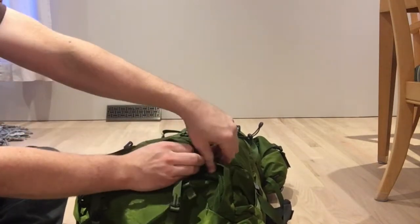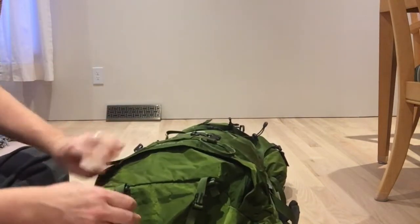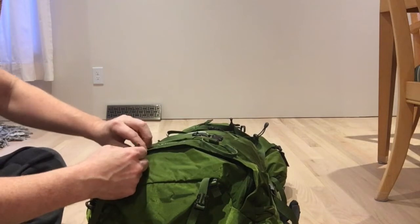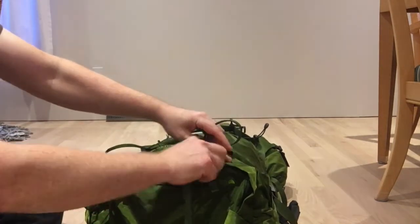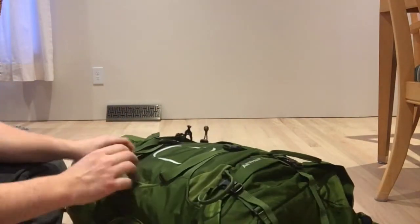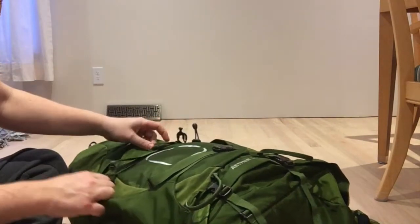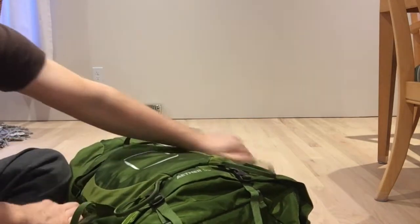One thing about Ospreys — I never liked trusting zippers. Apparently Osprey doesn't either, so it's got these straps to make sure that in case a zipper fails while you're camping, stuff doesn't go flying everywhere. Same with this main compartment — you've got your straps.